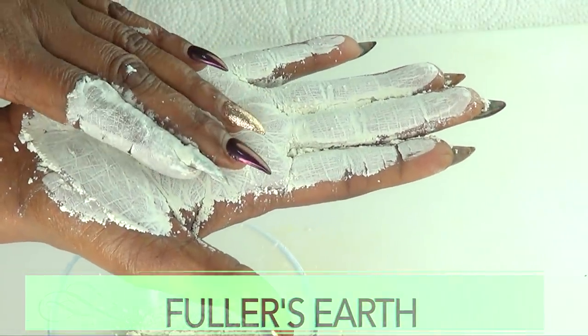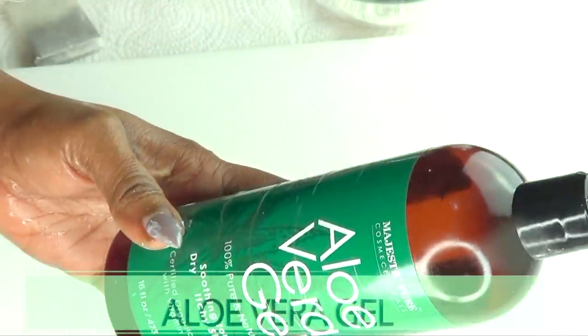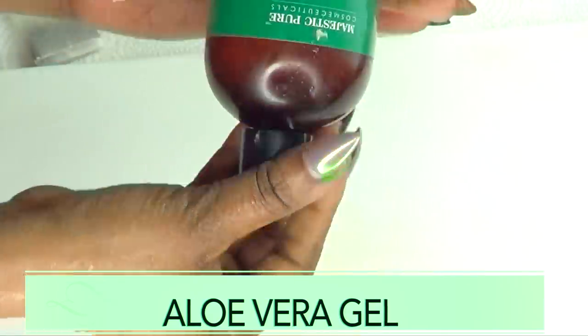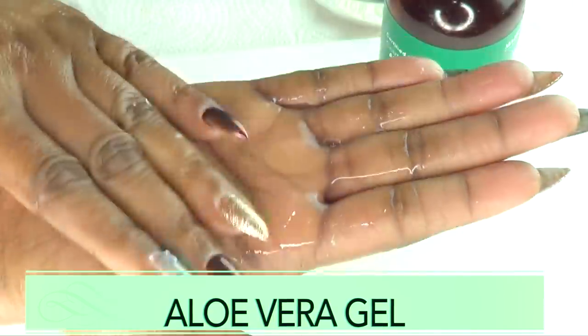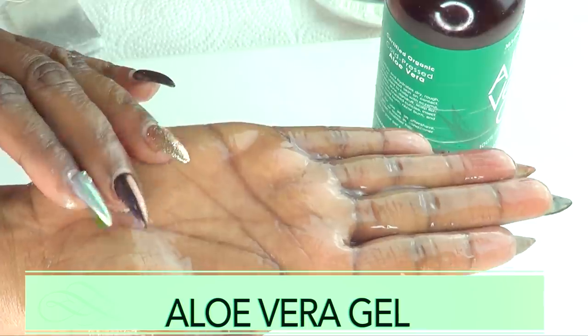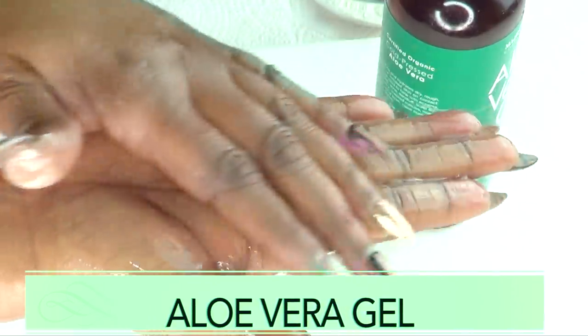Our second ingredient is aloe vera gel. If you have a fresh aloe vera leaf, go ahead and use that. Aloe vera gel is known for helping to get rid of wrinkles on the skin. It is also great for getting rid of patches, black spots, and acne, and it also helps to tighten and firm the skin.